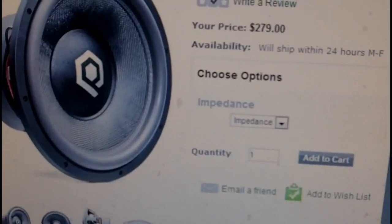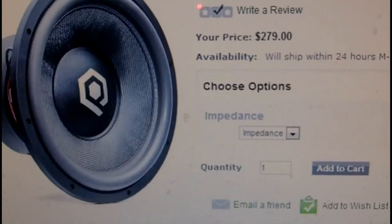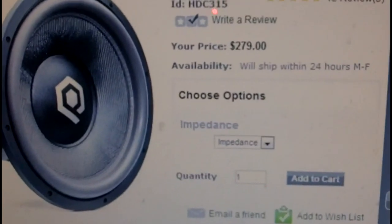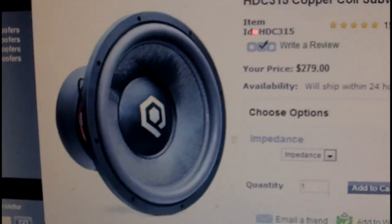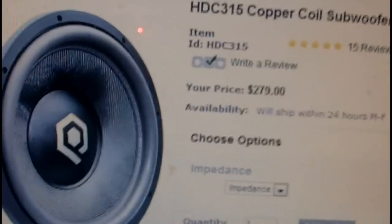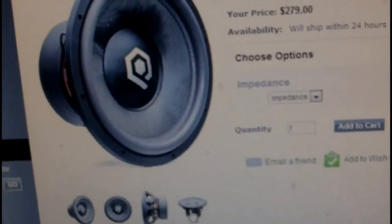I'm just going to be pushing the two 15s with my little small amp for now, but I should be getting a bigger amp in about two or three months. I want to go ahead and get the 15s now though.